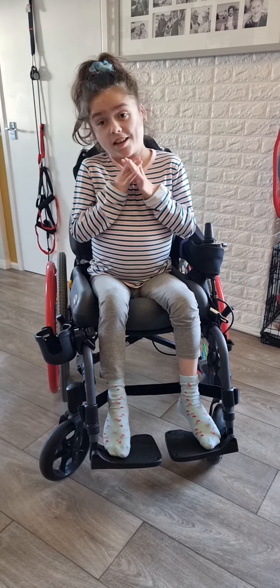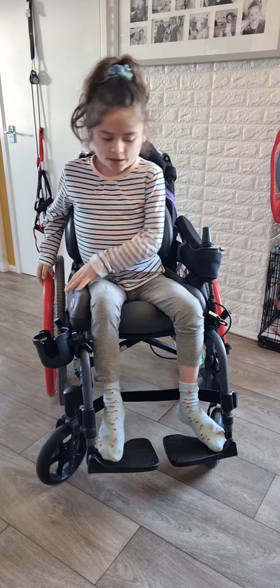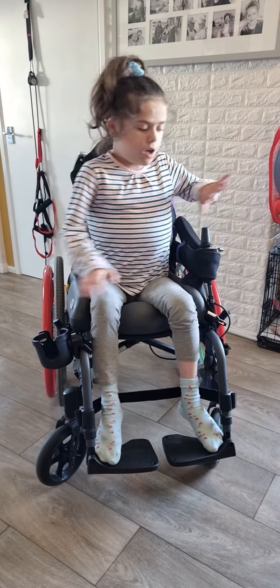So the next exercise — it is a trunk twist, like that. I can feel it. I don't know about you. There we go.